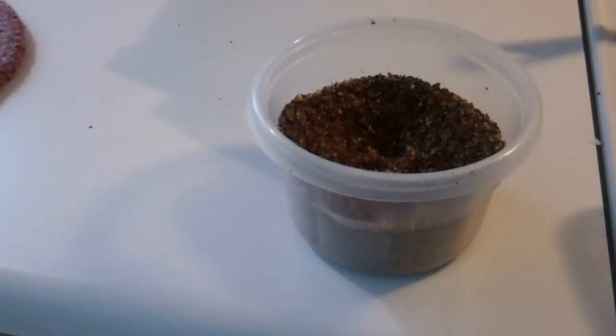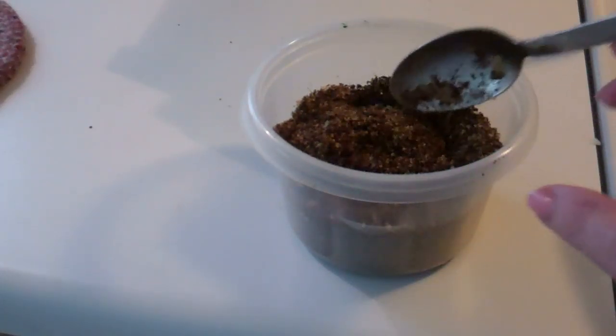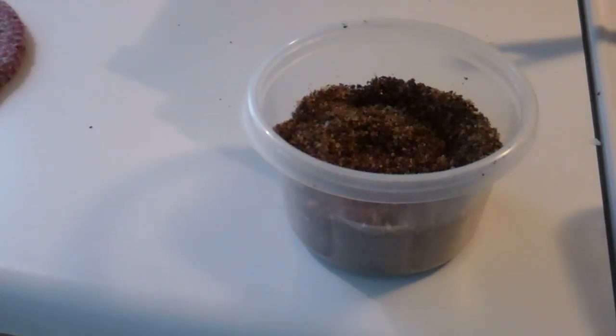These are breadcrumbs that I've made from the flax seed bread — you can see that video. But you can make breadcrumbs from any bread you have left over: either leave it out and let it dry out, or toast it really well, put it in the blender, and you have instant crumbs. For my money, these taste better than what you can buy at the store, and you can add your own spices, not somebody else's.